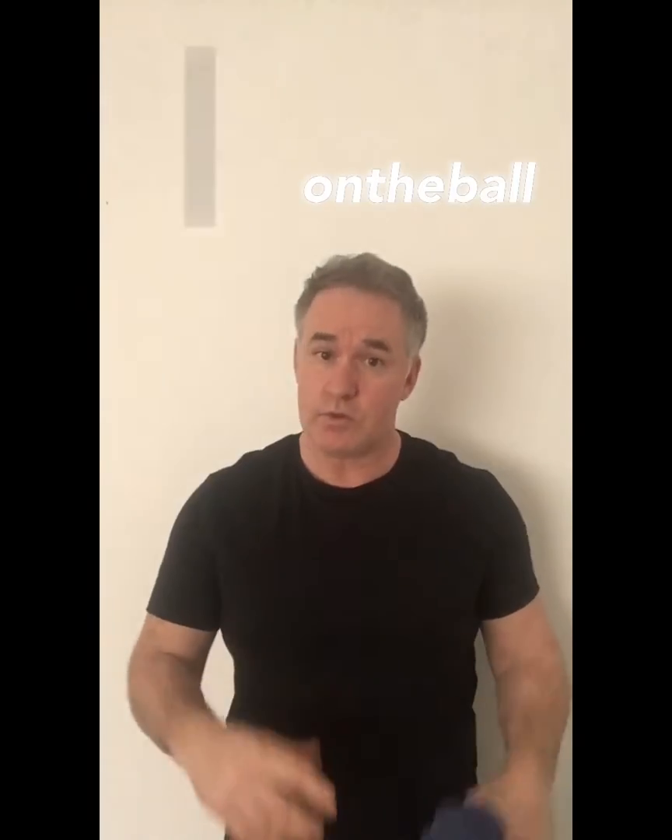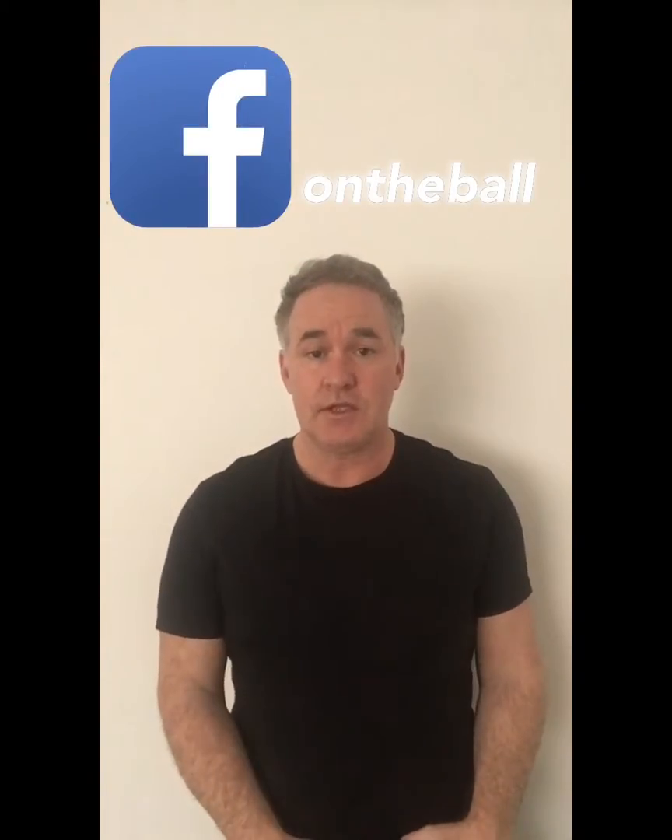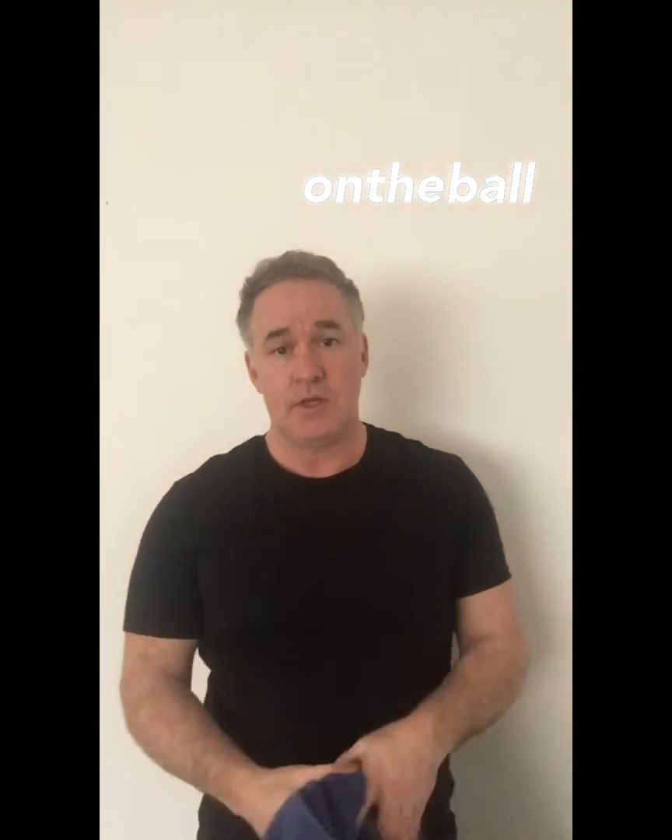Hi guys, Lee here from On the Ball again. I hope you're keeping safe and well. It's pretty tough out there at the moment. You're going to get a lot of requests for videos — basically the plan is to educate and help people who are stuck in the house with little drills and exercises: strength, core, and flexibility exercises to help you on your way.